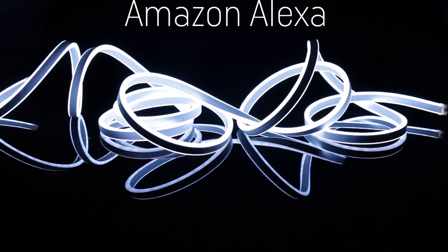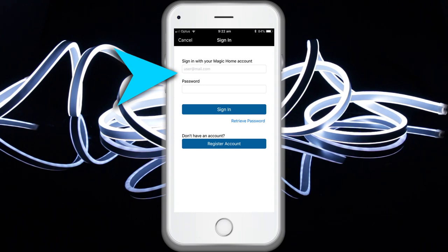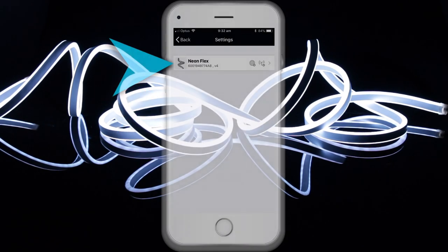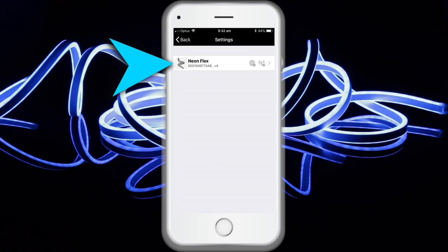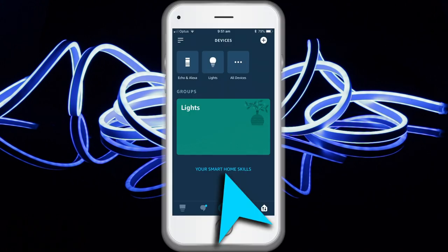To control your smart light with Amazon Echo, create a Magic Home cloud account and sign in. Add your light and modify the name, ensuring at least one smart light is in the device list and enabled for remote control. On the home page, depress the light name for two to three seconds to rename it. Enable the Alexa skill by downloading the Amazon Alexa app, then open the app and search for the Magic Home skill under the Skills section.